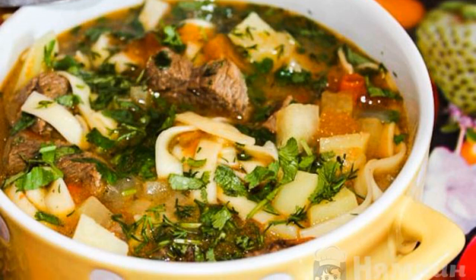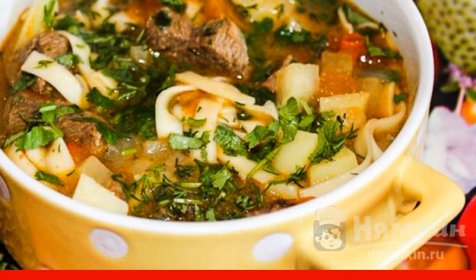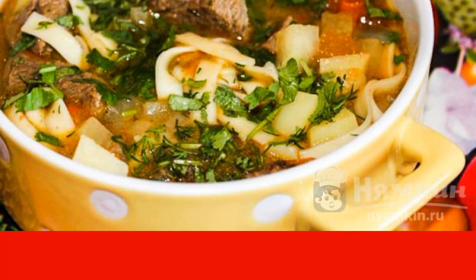Here is a recipe for a hot, fragrant, delicious dish for lunch. Tender beef combined with stewed vegetables will give you strength for the whole day.